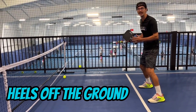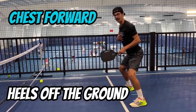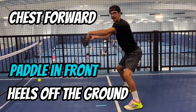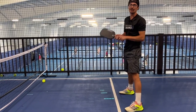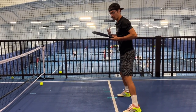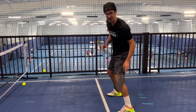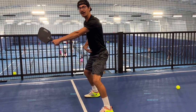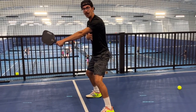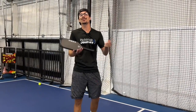I like to make sure my heels are a little bit off the ground so that my weight is always forward, my chest is staying forward, and my paddle is out in front. As soon as my heels go back, my weight goes back and I lose control of that paddle face. Make sure your knee bend is good, your weight is on the front foot, your heels are slightly off the ground, and that paddle is out in front at a neutral level — more like sternum level.